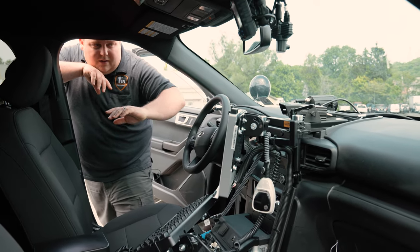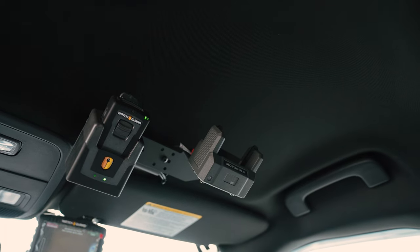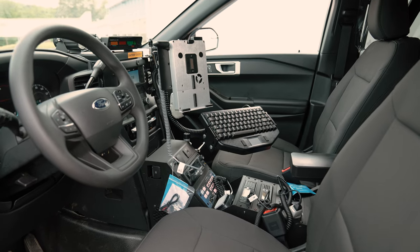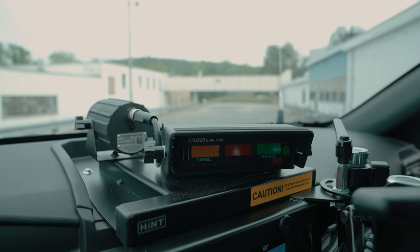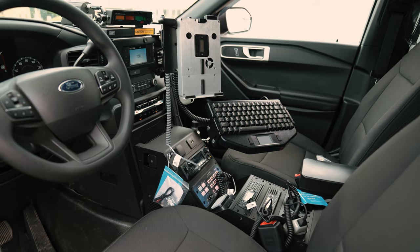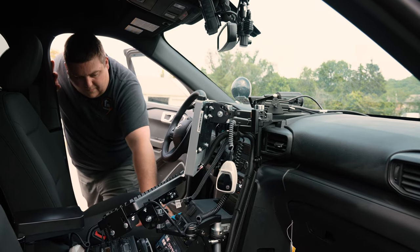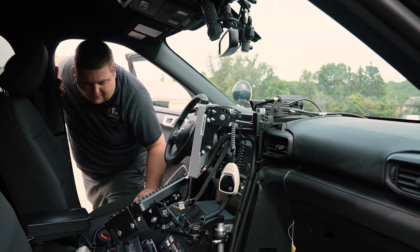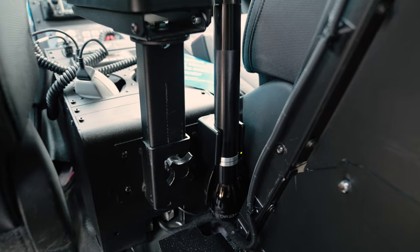Our front console area has a ton of equipment. We have our Watch Guard camera system, Watch Guard belt mic, Watch Guard docking station for the body camera. We mounted the Stalker radar to the Hint mount, and we have the Hint dash mount system for the patrol PC with a separate keyboard. Then we have the Troy console up front — an angle partition for the radio and siren light controller, spots for two other radios, along with the armrest and flashlight holder.